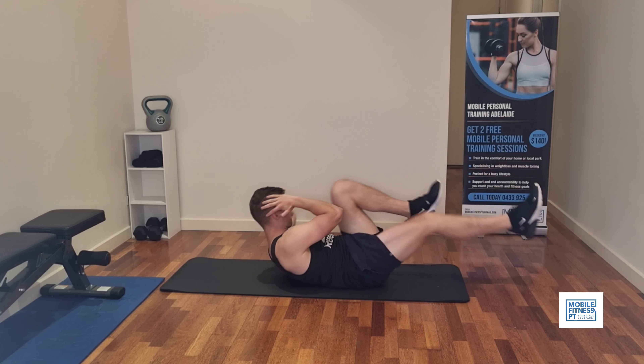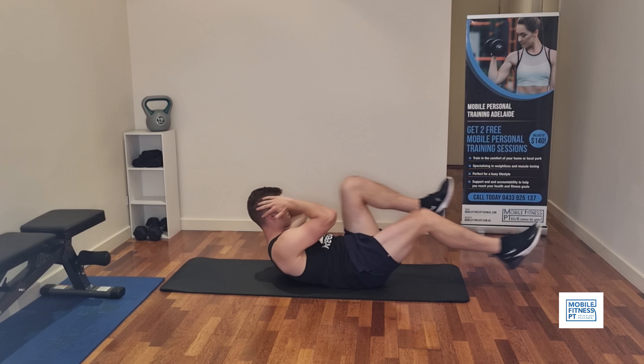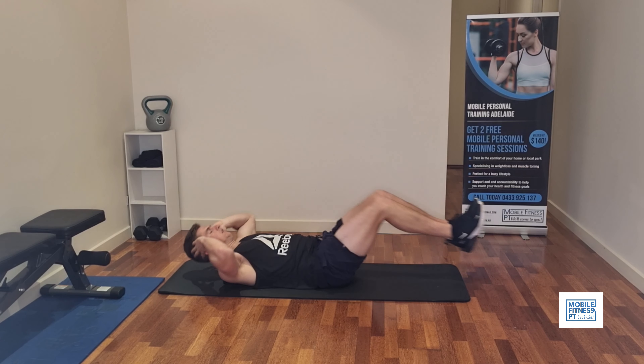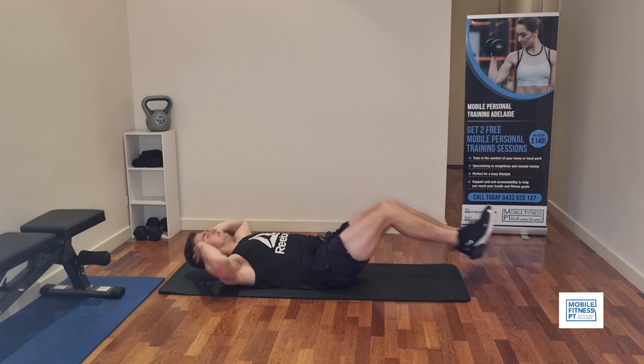Number five, we're doing a twisting bicycle. This is great for all over — it will work your obliques, top of your stomach, and bottom of your stomach. Just do this one for as long as you can; it's a great all-rounder.